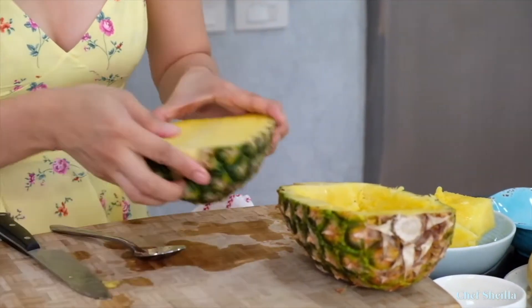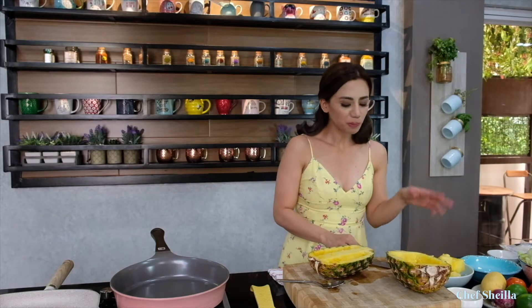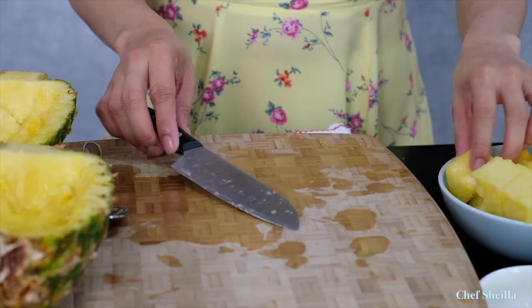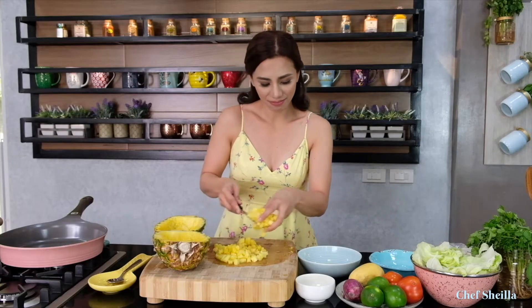Same procedure with the other half. The pineapple is really sweet. Pour the remaining juice. Now you have a presentation bowl for your salsa. Cut the pineapple into medium dices and put the pineapples back into the bowl. Let's set this aside.